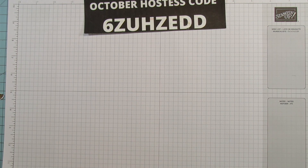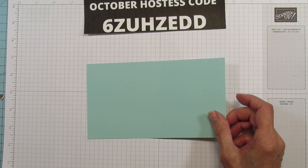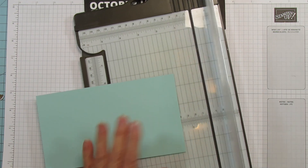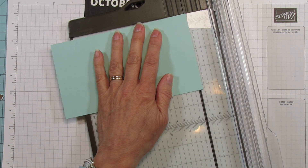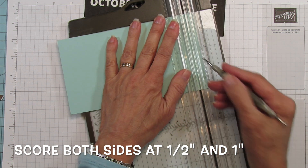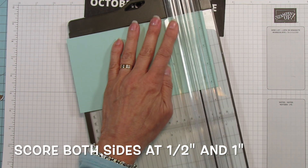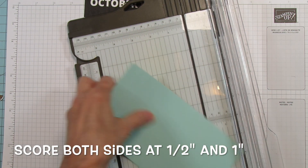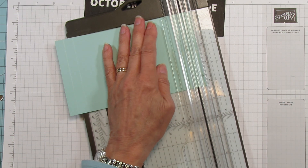We are going to take our piece and score it using the trimmer. We are going to score on both sides — score at one-half inch and at one inch, then turn it around and score again at one-half inch and one inch.